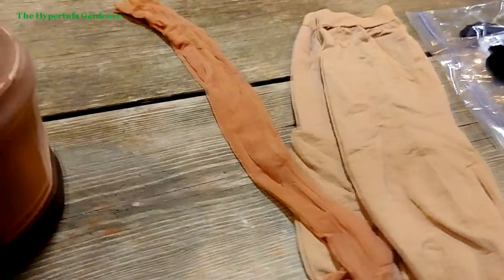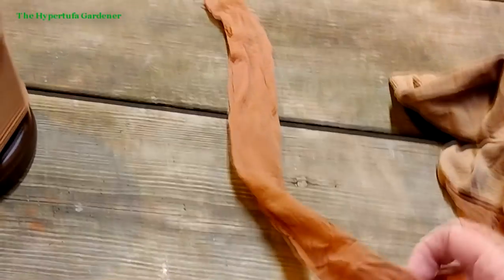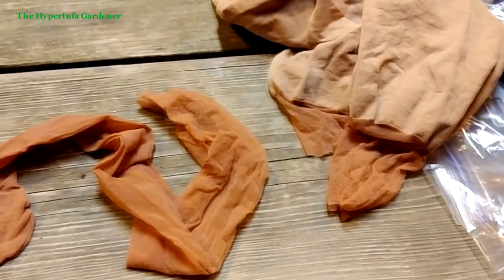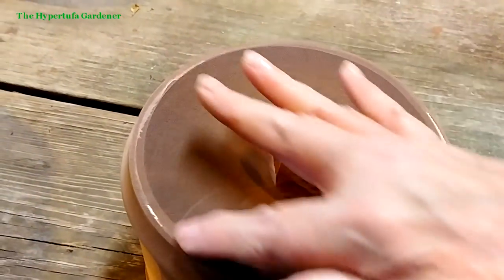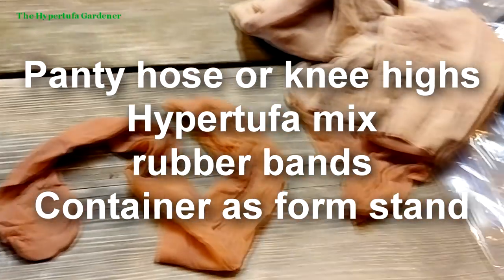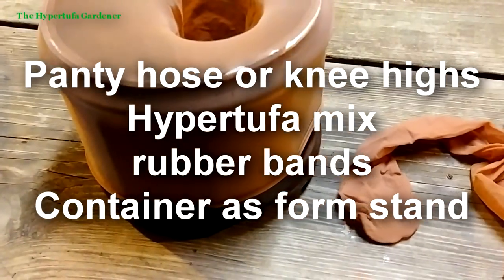For my hyper tufa snowman, I'm using just the legs of a pair of pantyhose — I've cut the legs off to get a nice long piece so I can make it as wide and round as possible. I've got it stretched over one of these coffee buckets to hold it open. I'm going to ladle my hyper tufa mixture into there to get my round ball for the snowman, then use a rubber band to create a little indentation.